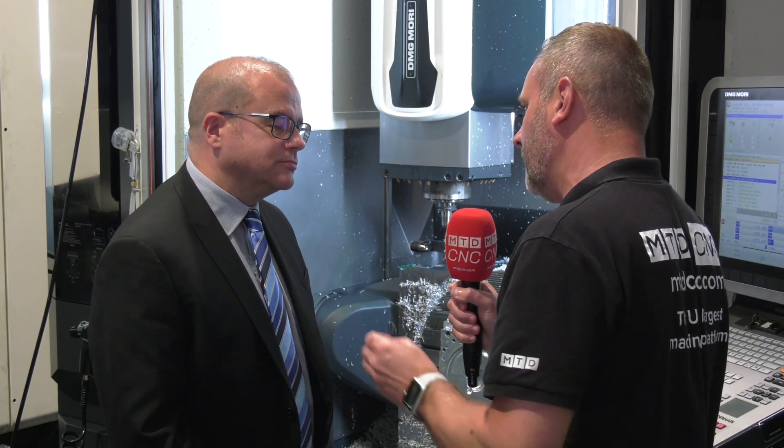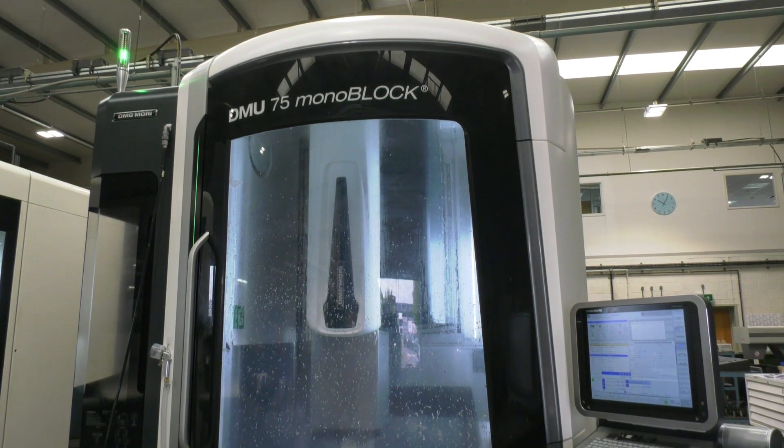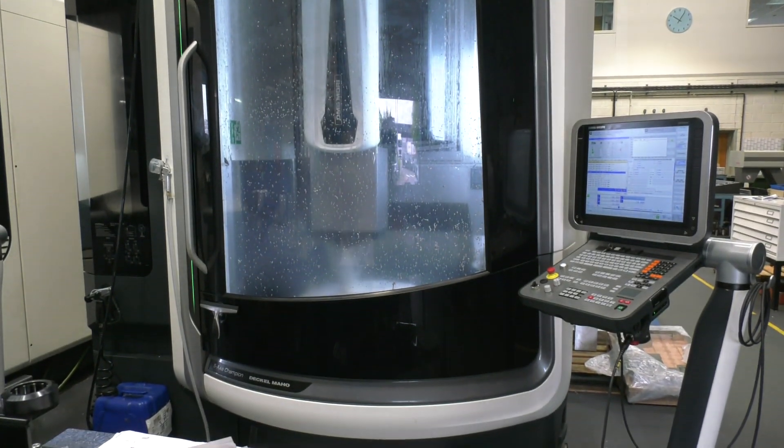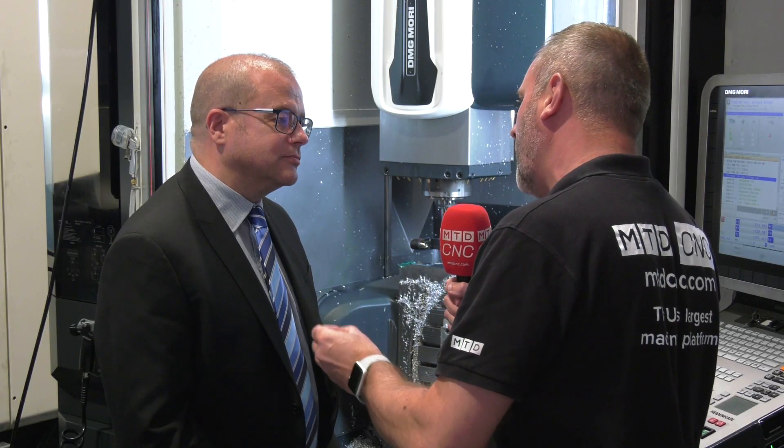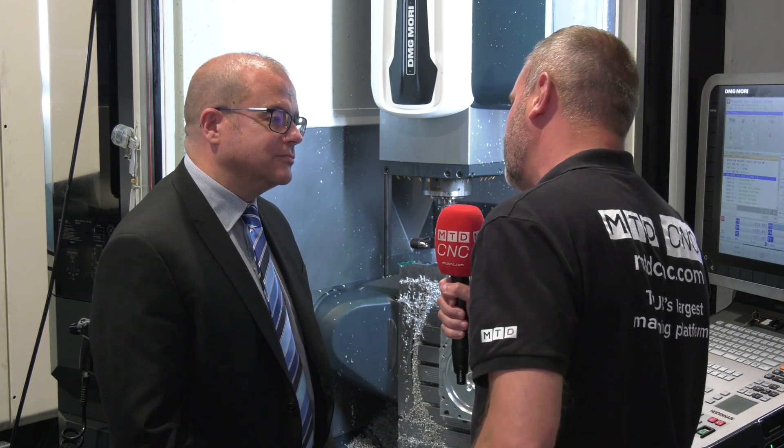Paul, we know Blum Novatest UK. You guys work with a number of machine tool customers directly on measurement solutions. Now today we're here at Playlight in Sittingbourne. Now these guys are a general job shop and recently they've bought this DMU 75 from DMG Mori. Could you tell me exactly why Blum Novatest have actually won the solution to this machine?